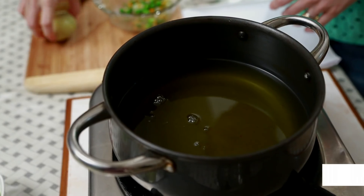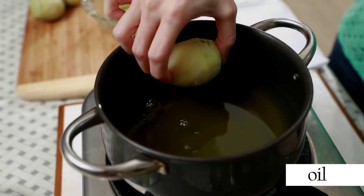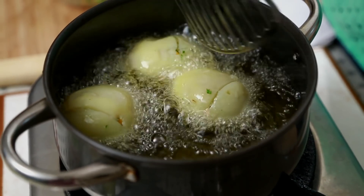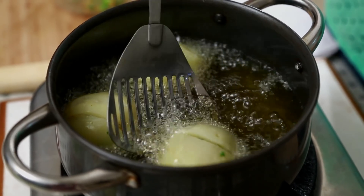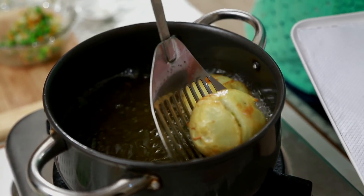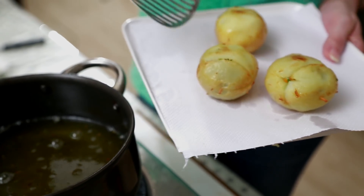Now let's fry them. With the toothpick, I'm going to put them in the oil. Just flash fry them for 2 minutes, just till you get some colour. Let's get them out and let them cool down. If you don't want to make the Koftas this way, you can always mash the potatoes, add salt and corn flour, make the filling and fill it in, and make it into round balls and fry them.